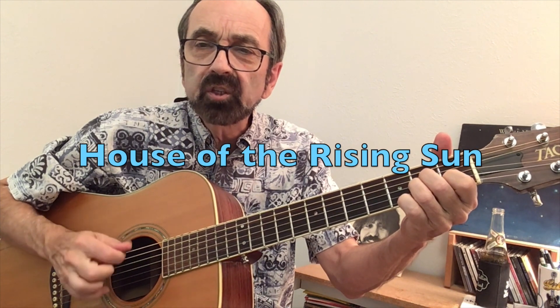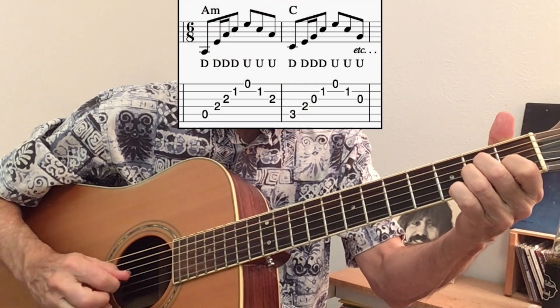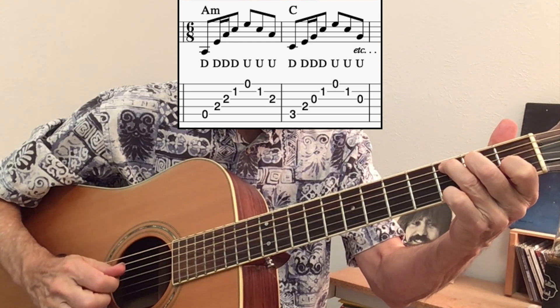Using the description of picking down toward the next string, you could end up picking across more than just three strings. For example, here would be House of the Rising Sun in cross-picking technique. We should note, however, that bluegrass players in general think of cross-picking as employing a group of three consecutive strings. It could be any three strings: 5-4-3, 4-3-2, or 3-2-1.